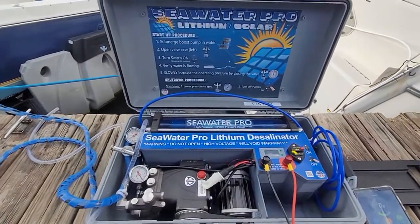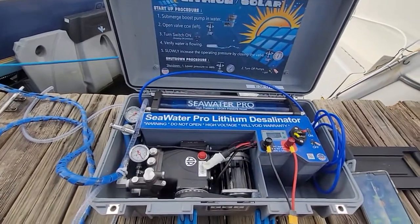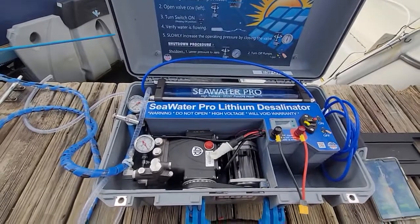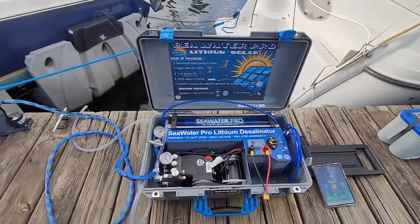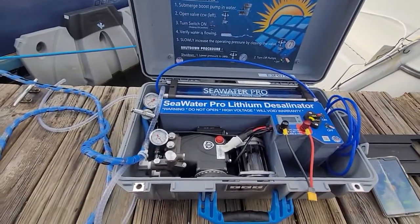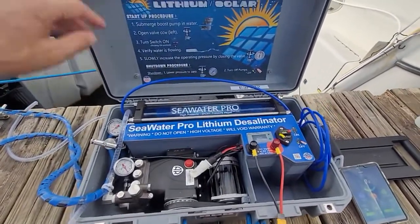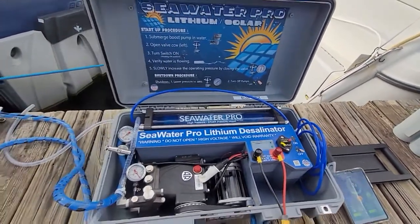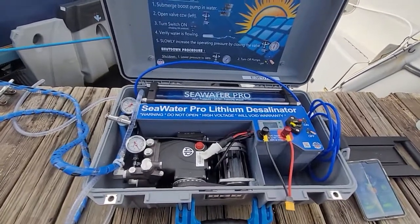When I say real portable, it means that you can actually lift it with one hand. The total weight of the unit is 45 pounds and it is the size of an airline carry-on briefcase. I'm not sure that you could carry this on an aircraft because of the battery, but the size is the maximum legal size of an aircraft carry-on briefcase.